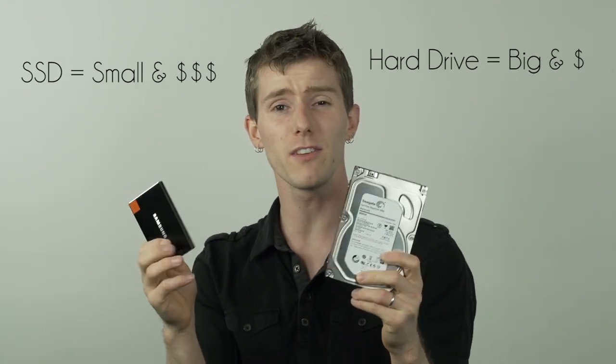So the hard drive is big and cheap, the SSD is small and expensive, and this is where the marriage of the two makes a lot of sense. Performance isn't going to be as fast as a purely SSD-based system, but it's going to be much faster than a hard drive-based system, particularly for your most frequently used applications and data.